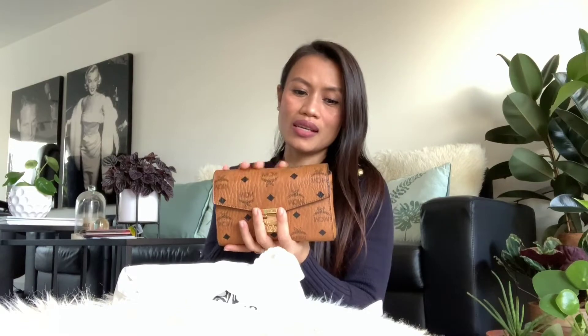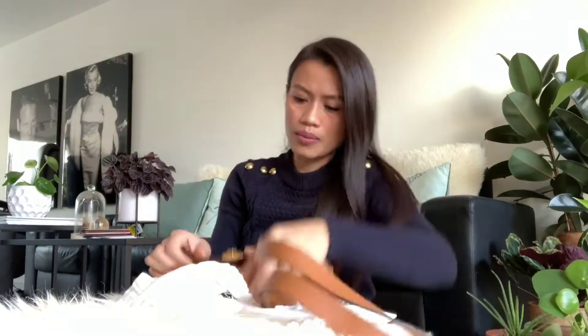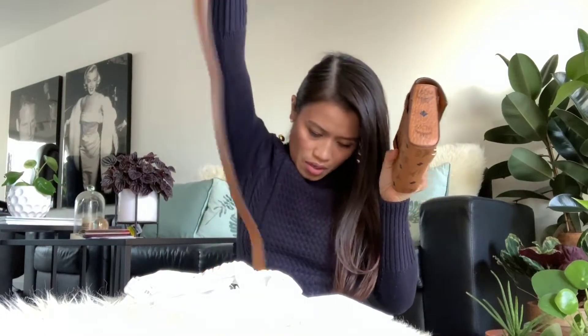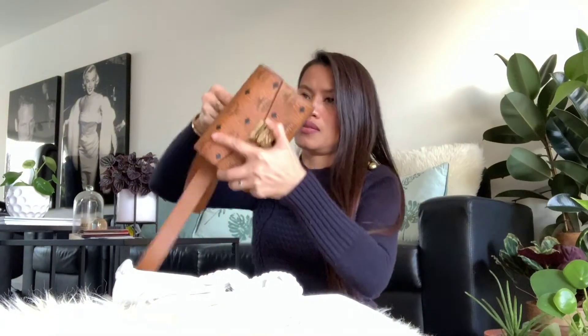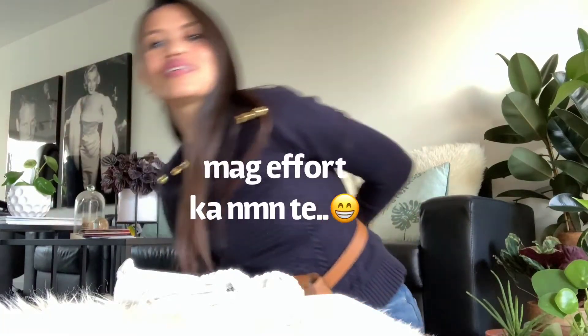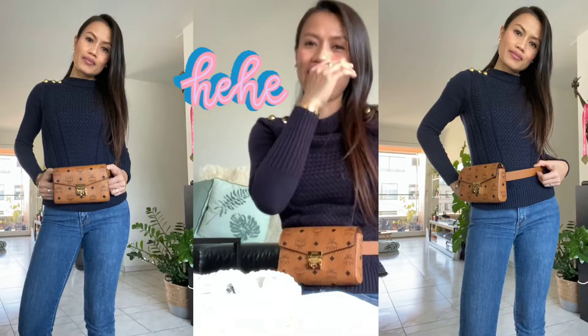It has a lot of style options — it can be a belt bag. Let me show you the belt. So like this — this is the belt. I can put it in here, like this. You can see it can be worn as a belt bag, and I'll show you a picture of that. It can be belted.